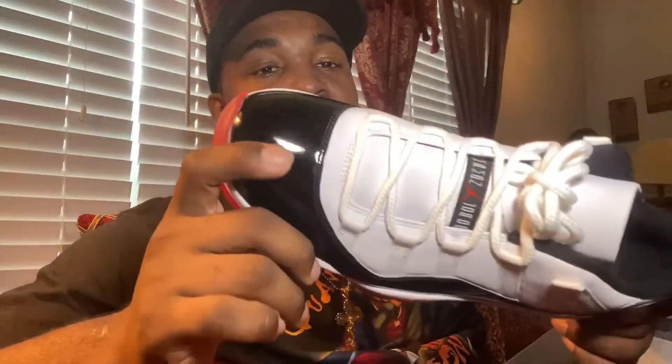Overall, not a bad shoe. I am digging it — it's a Chicago colorway, Chicago Bulls colorway. That's what makes the shoe good, and that's why I knew it was gonna sell.